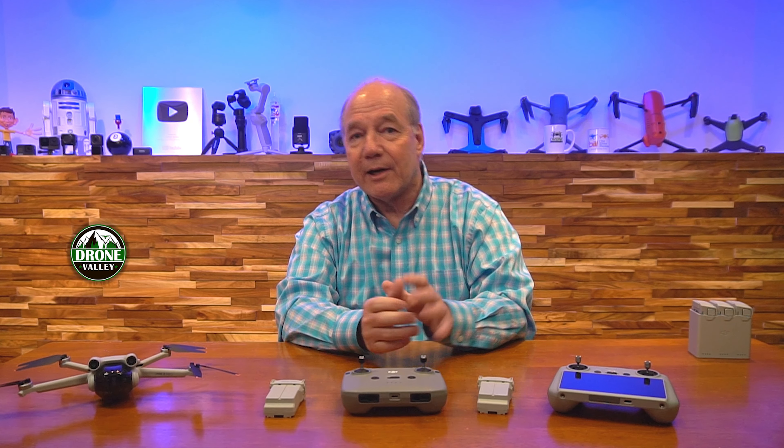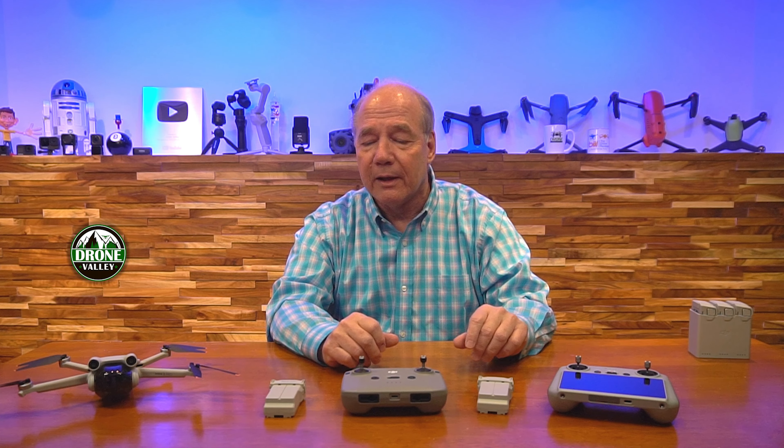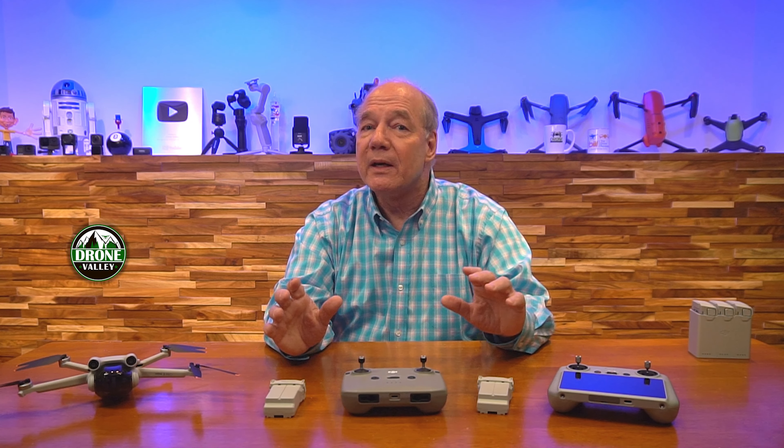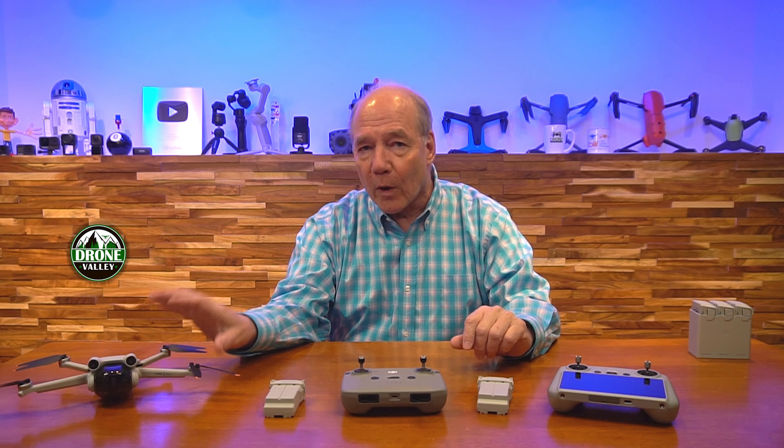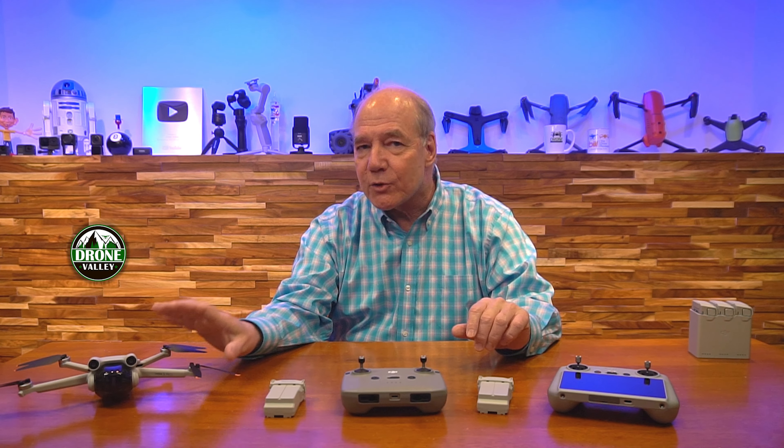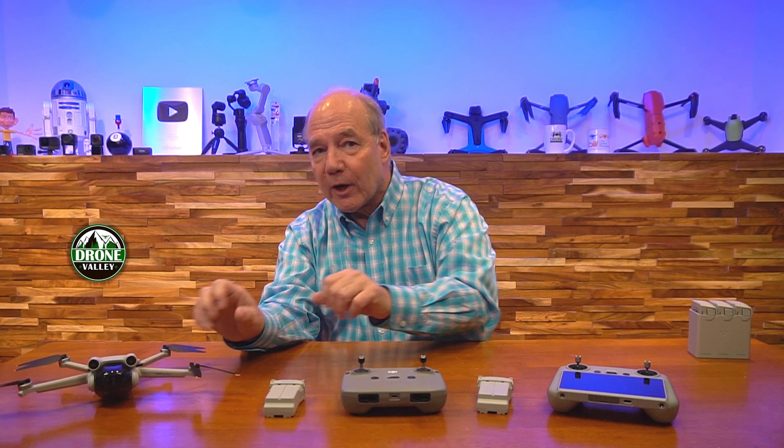So that's my two cents on it. If you're in another country it's a bigger deal, but in the US where I fly, it's not a big deal to register with the FAA. And that's pretty much all I had for today — wonderful drone, in my opinion probably the best drone flying today for the price.